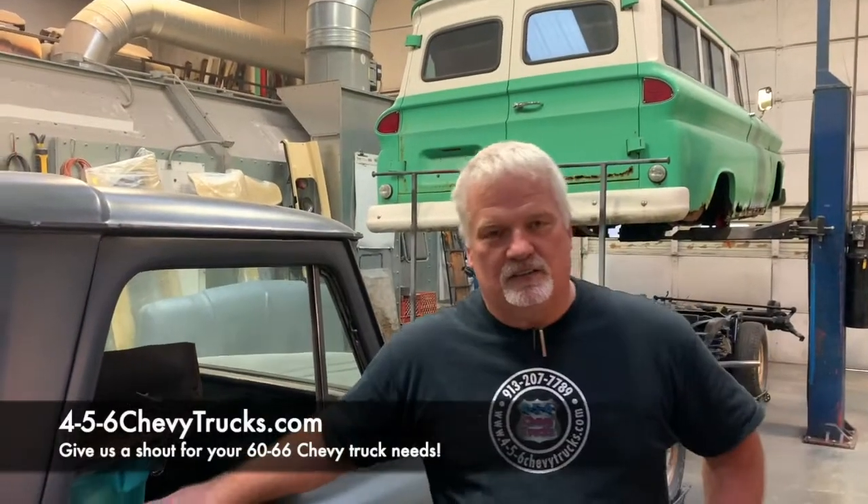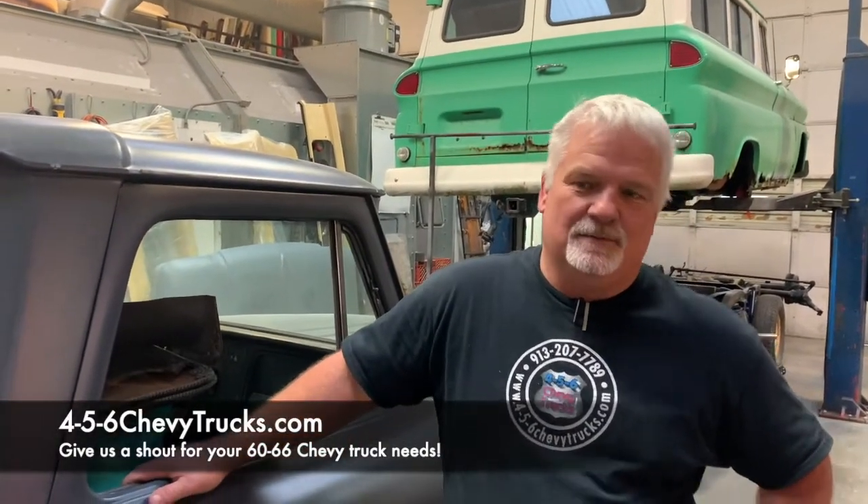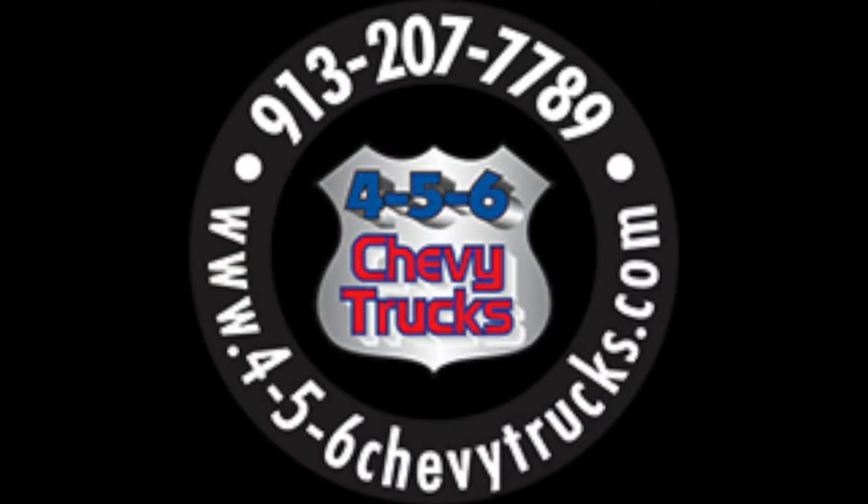So if you need something done on your 60 to 66 Chevy GMC truck, panel, or Suburban, give us a shout out at 456chevytrucks.com or you can catch us on Instagram.